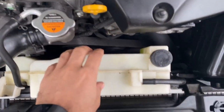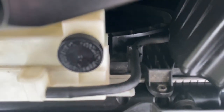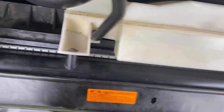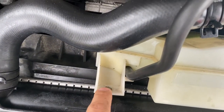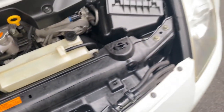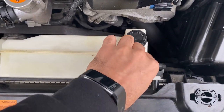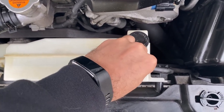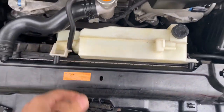We're gonna start off here — we're gonna remove the reservoir. We got a 10 millimeter on both sides, one here and one over here. That's supposed to be a 10 millimeter but it's a screw — you got a screw on instead of a 10 millimeter. Then we're gonna go ahead and remove this right here, remove both sides, and pull it up.